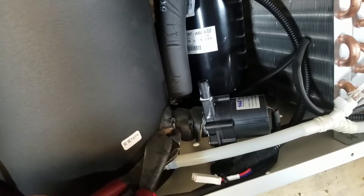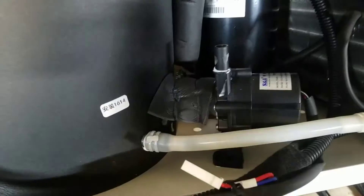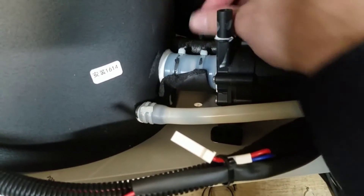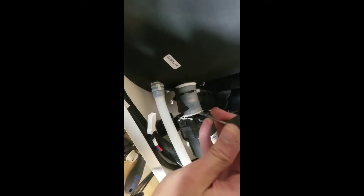Next, you're going to cut these two black zip ties. Now just carefully work off this rubber foam insulation, and then cut the zip tie closest to the water pump. Using a screwdriver, pry the motor out — there's a little bit of that glue.